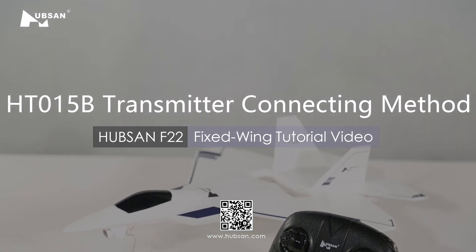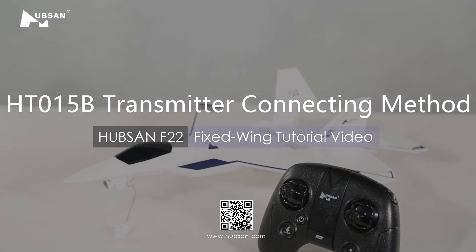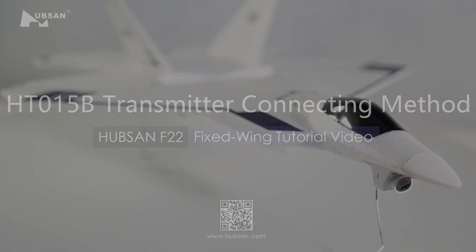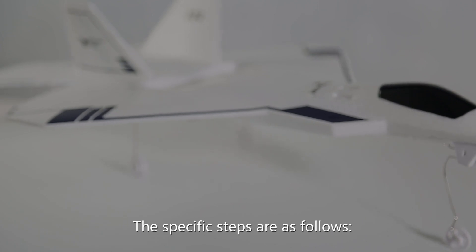Welcome to the Hubsan F-22 tutorial video. In this section, we will explain the connection between the aircraft and the transmitter. The specific steps are as follows.